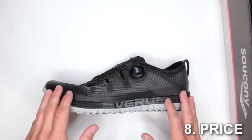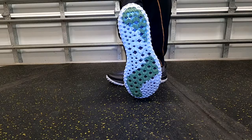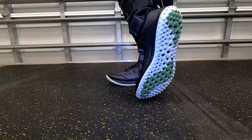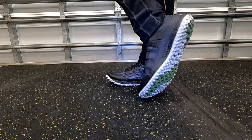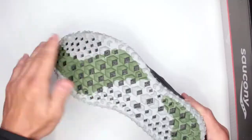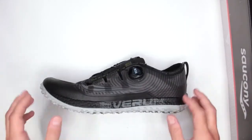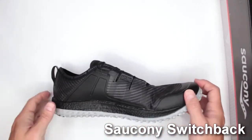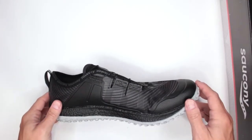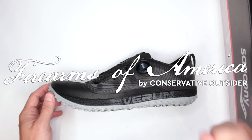Criteria number eight: price. These are currently $99.95 on Amazon — the link is in the description below. Considering they include the BOA system, I think it's an excellent price. Let me know in the comments what you think about these trail running shoes and this review. If you have any requests, drop them in the comments below. Thank you for watching — this was Firearms of America, and I'll see you in the next video.